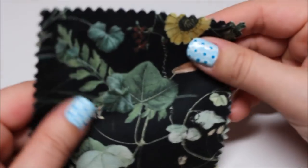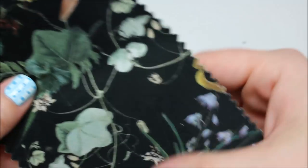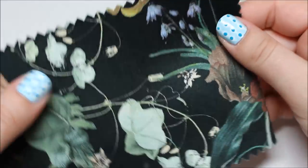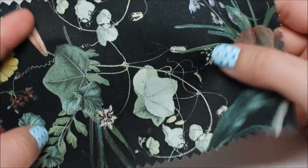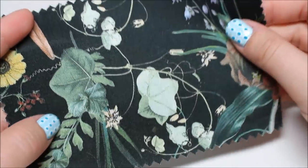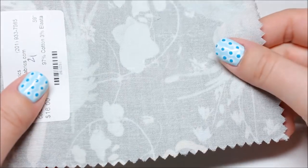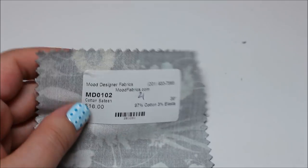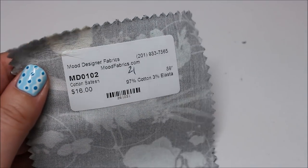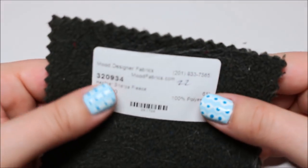Mood exclusive 'Persephone's Bouquet' black stretch cotton sateen — a little more up my alley. It looks like a bunch of flowers. It's the same stretch sateen fabric, not too stretchy. I actually kind of like it.